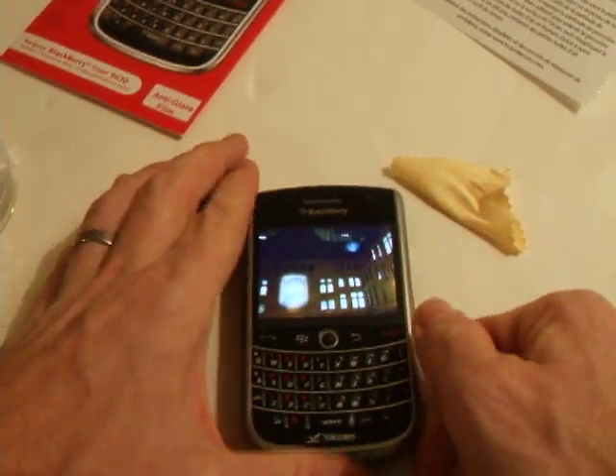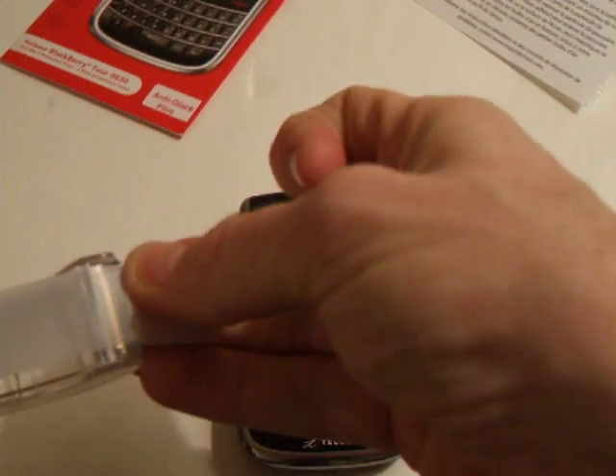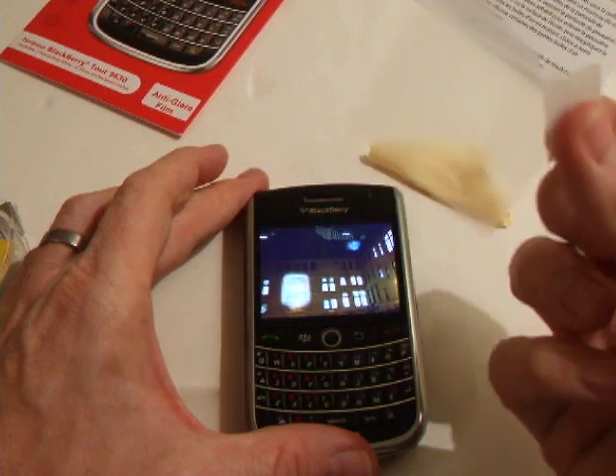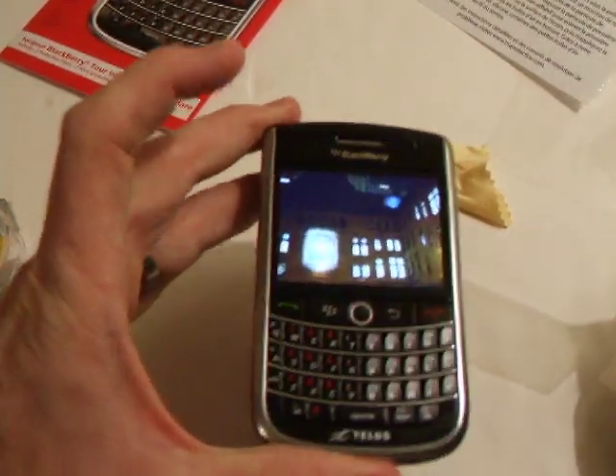Now, for example, if you do want to remove it, all you need to do is get some simple scotch tape, go to the corner of it, and peel it right off. Easy as that, and you can keep on replacing them as you wish.